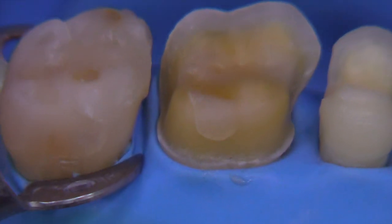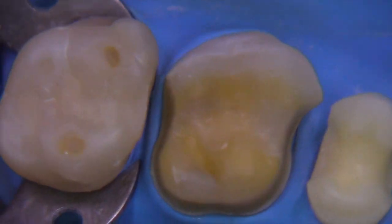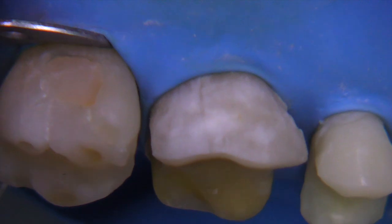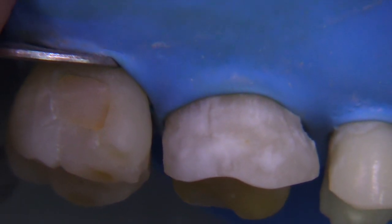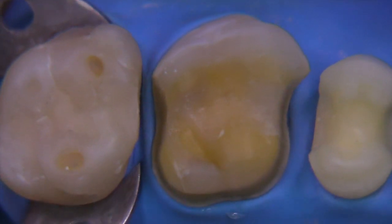The same finish line. You can see that we have these little hourglass forms on the mesial and distal for resistance form. For the full crown preparation, obviously these are not going to be necessary, but I thought it'd be nice to just take a look at this in comparison to our preparation today.